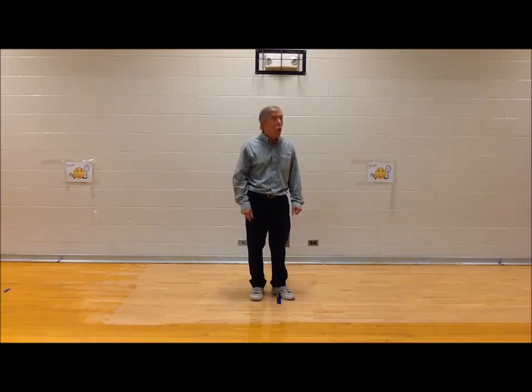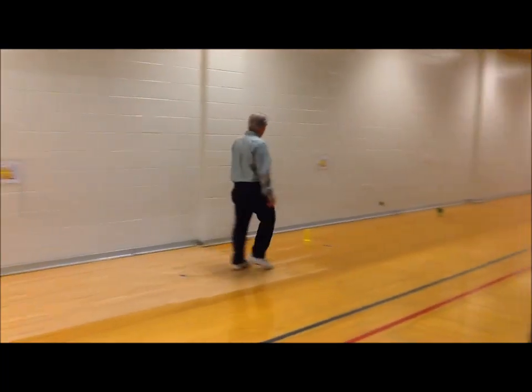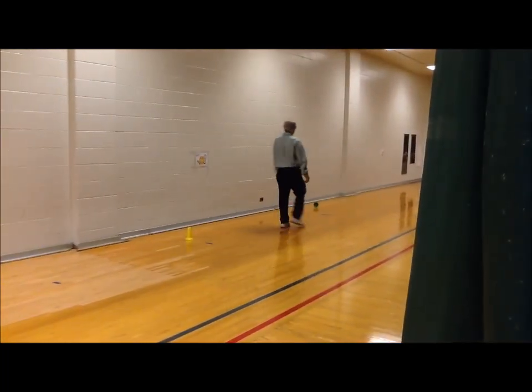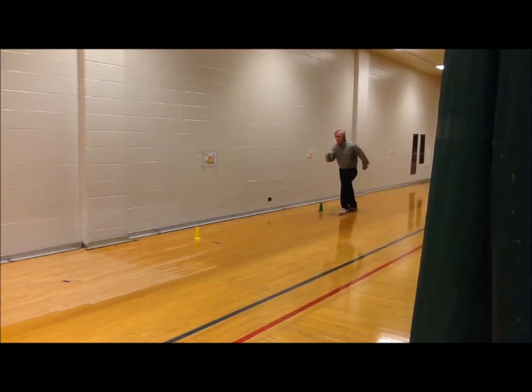Okay, the first one is running. Watch me run. I'm going to stand down here at this corner and run all the way up to the other corner. Ready, get set, go.